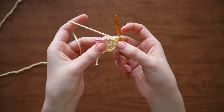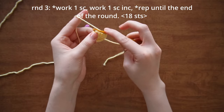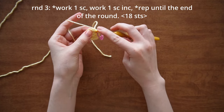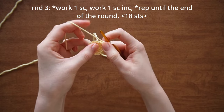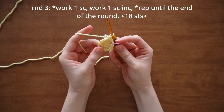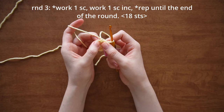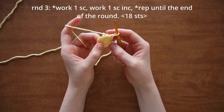For round three, work one single crochet into the first stitch, replace your marker, and in the next stitch work an increase — that's two single crochets into the same stitch. Then repeat: one single crochet into the next, increase into the next, and continue that sequence. By the end of the round you should be ending on an increase.